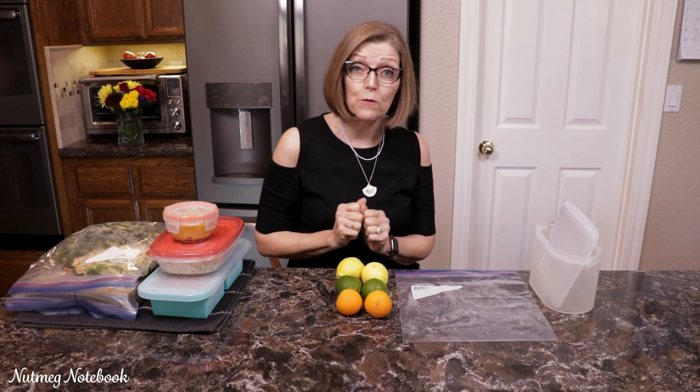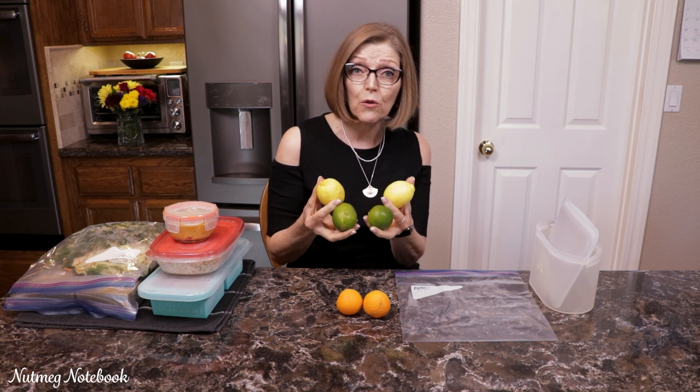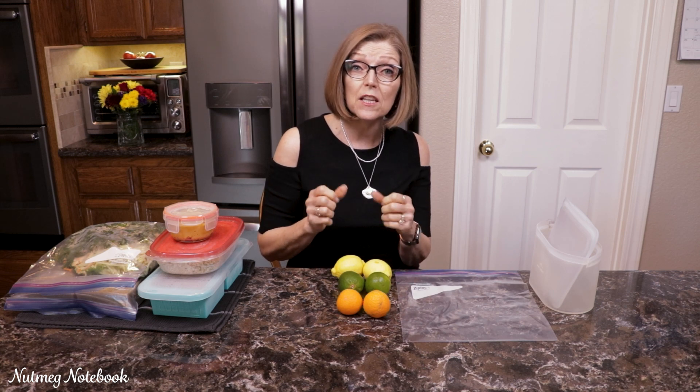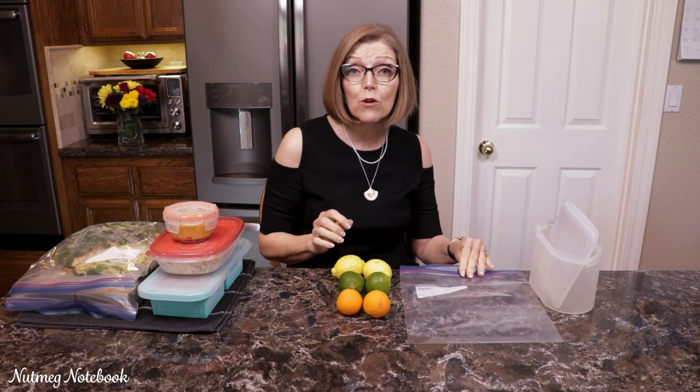Hi, everyone. I'm Tammy from Nutmeg Notebook and today I want to share with you five of my favorite freezer hacks. Did you know that you can actually freeze citrus whole? You don't have to juice them. Our Meyer's lemon tree produced over 100 lemons one time and they were all ripe at the same time. I didn't have time to juice them all before they went bad, so I picked them, washed them, and then I popped them in freezer bags and I froze them.